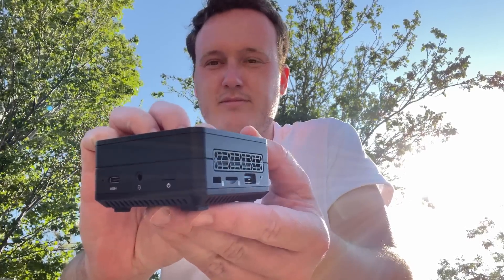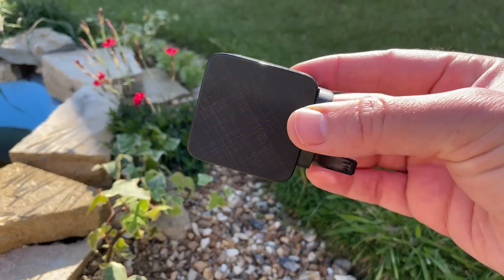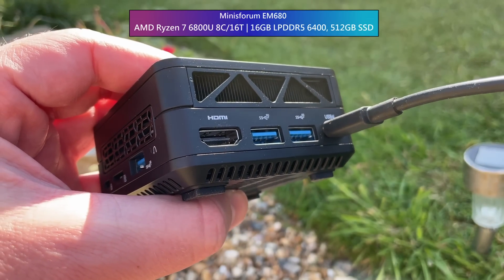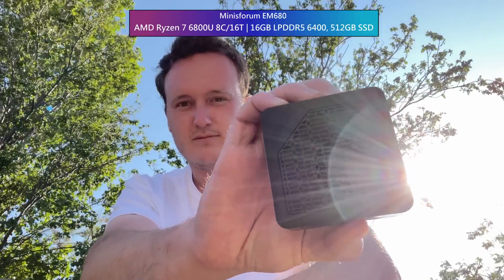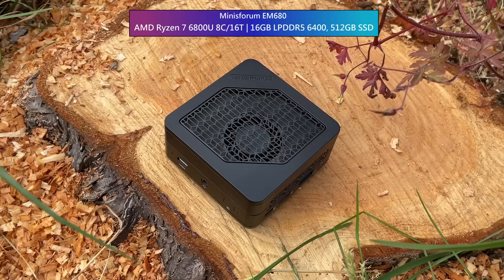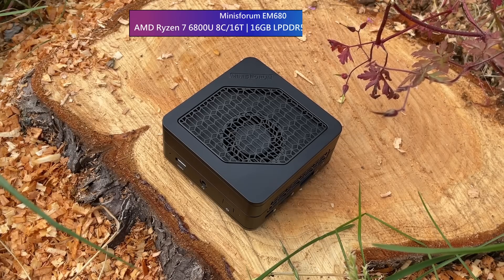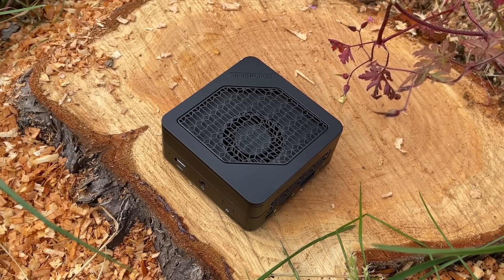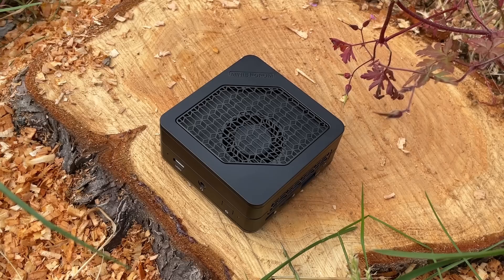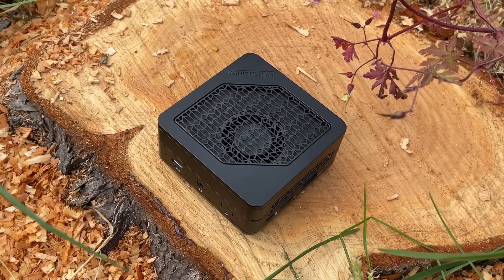You might think it requires one beast of a power brick, but actually it's powered by this single cable and adapter plug. It features the 8-core 16-thread Ryzen 7 6800U, and this model has been configured with 16GB of 6400MHz LPDDR5 and a PCIe 4.0 512GB M.2 SSD. Windows 11 comes installed, and at the time of upload this one as configured costs £399 here in the UK.